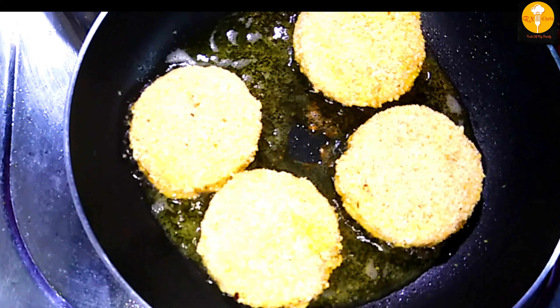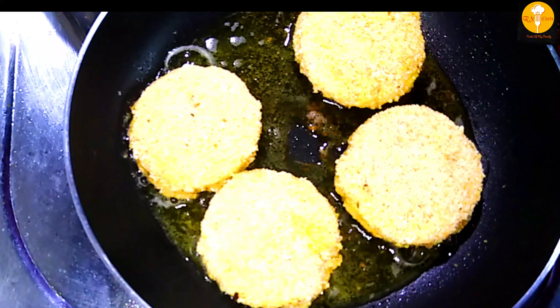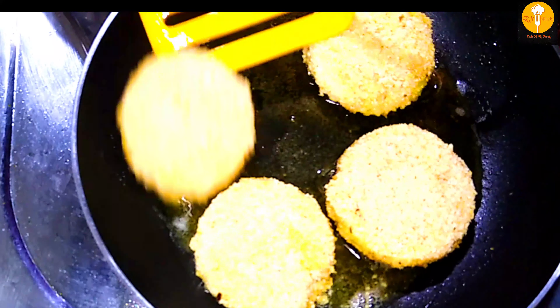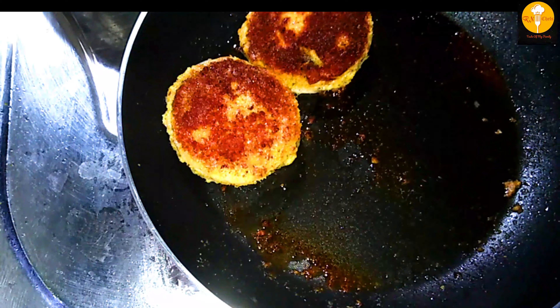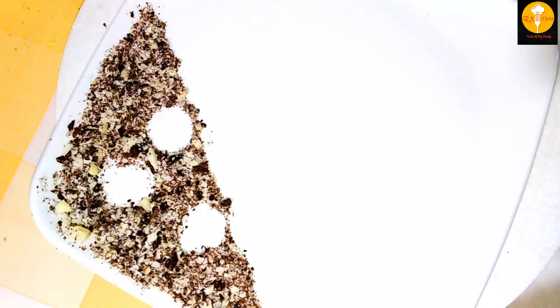We will put it in a bowl. It is very easy to put breadcrumbs in it.